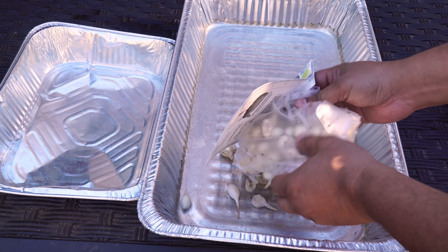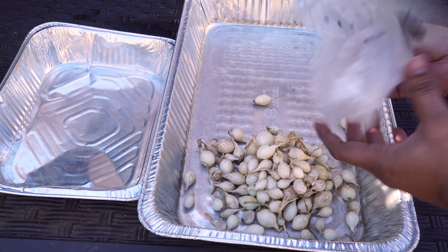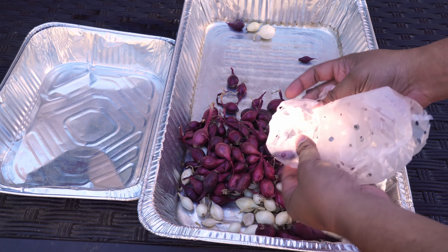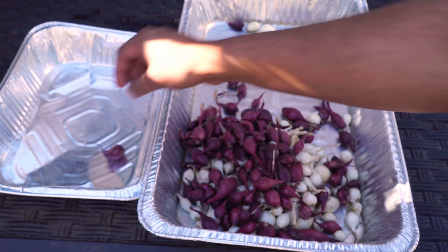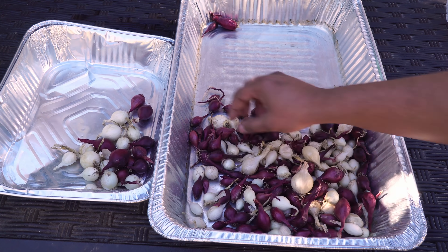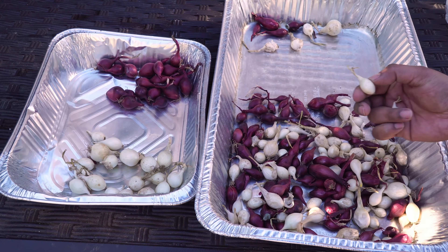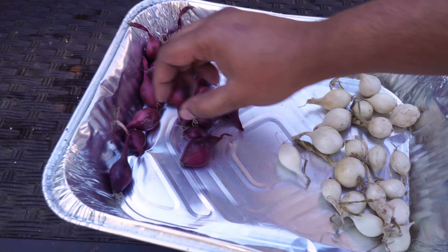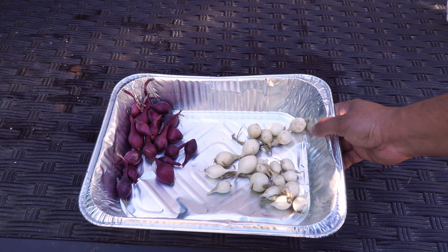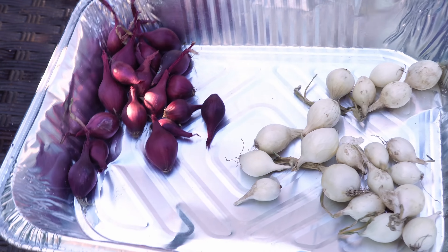We are going to be growing two varieties of onions from these sets — white onions as well as red onions. In the bag of onion sets that you get, you will have a lot of onions. The goal is to choose the best onion sets for your home garden. Some of these may already be wilting or rotting, so you want to make sure you do not include those. We have separated out our good onion sets from the bad ones, and you want to choose onion sets that are about half an inch in thickness, as those result in the best quality onions.